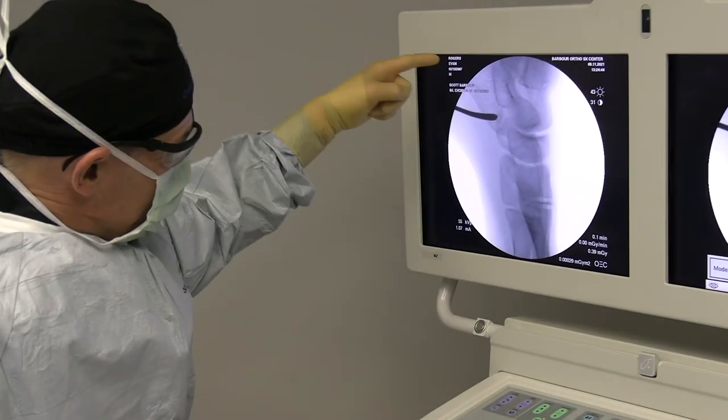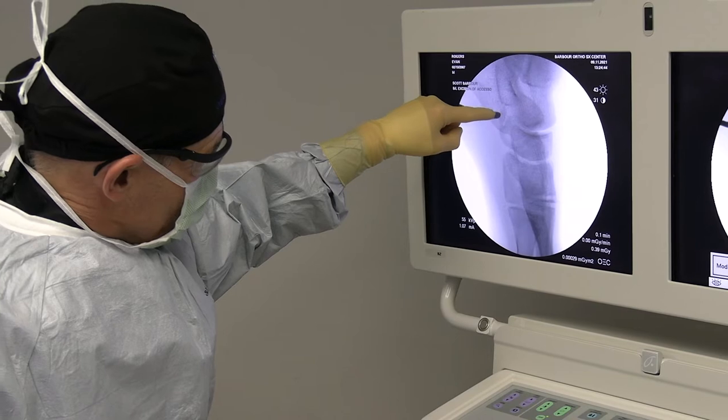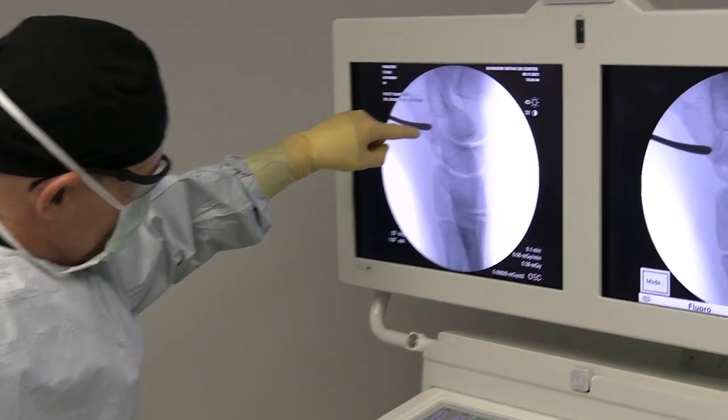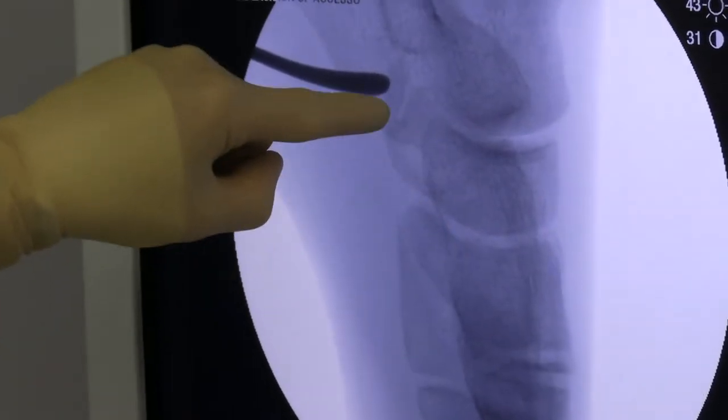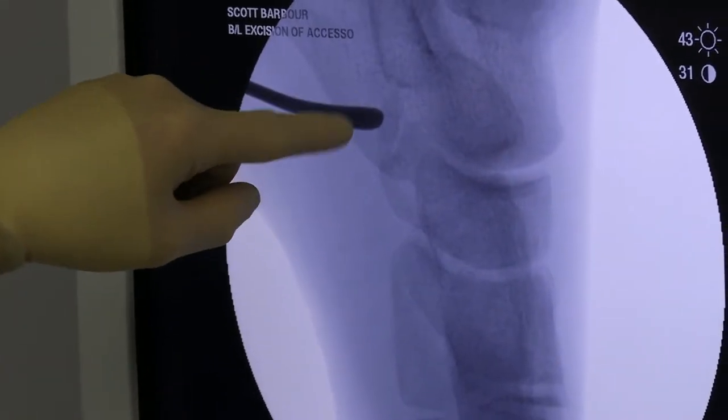His foot is pointing down this way. The heel is up here, and my pointer is right on this little bone — right there is an accessory navicular. You can almost see it's got kind of an abnormal joint to connect it to this bone called the navicular. So this thing is just causing him a lot of trouble.